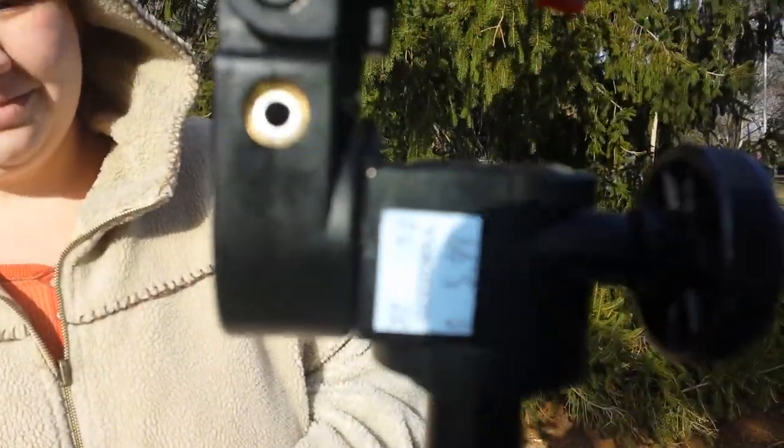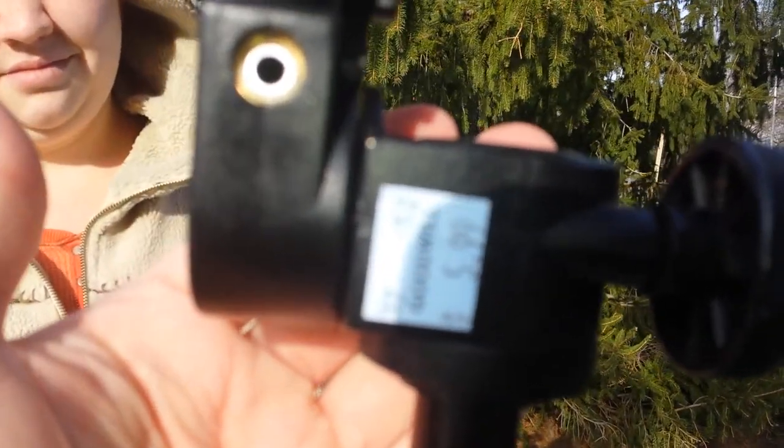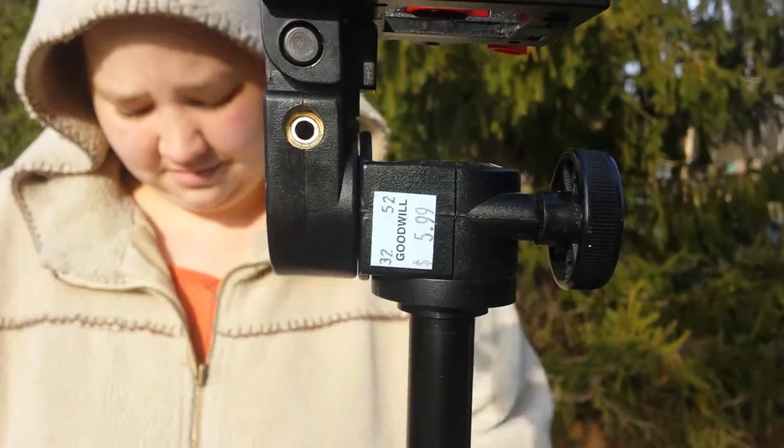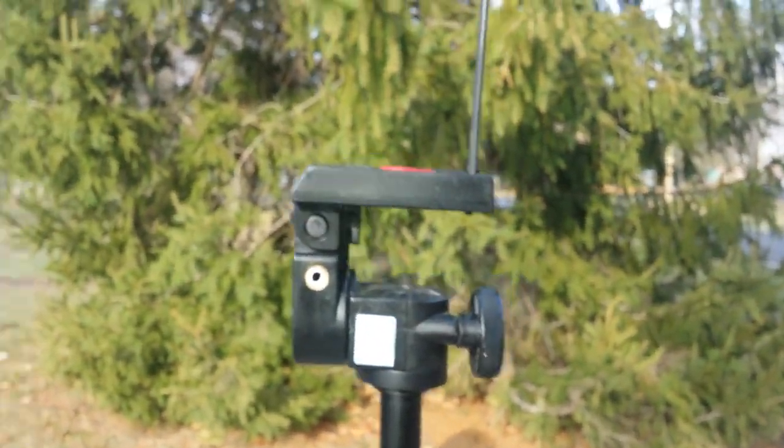I actually got this tripod — $5.99 at Goodwill. So I didn't spend a lot on the tripod itself. It is a fully functional, really nice actual tripod.